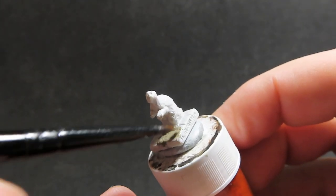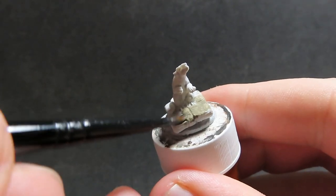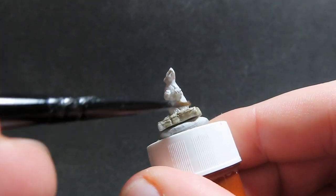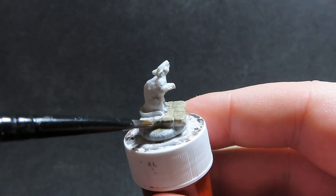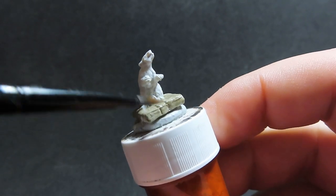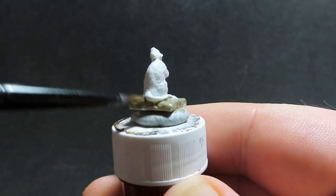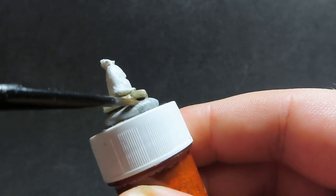You get quite a few rats in this giant rats pack — I've got six of them. For all of these, the stone work is going to be painted the same way, but we're going to be doing different colours on the rats themselves. Just making sure we're getting a nice good coverage with the castle grey everywhere, just trying to avoid painting the rat itself.